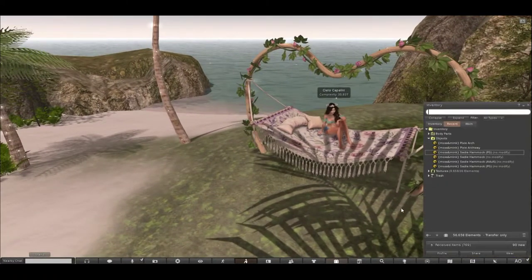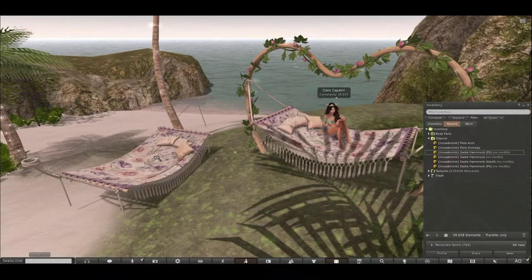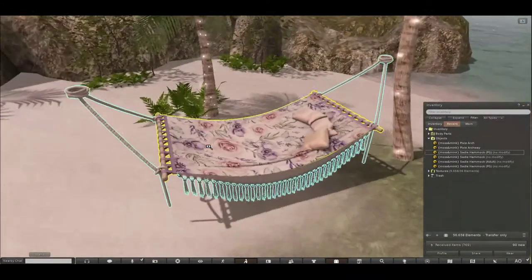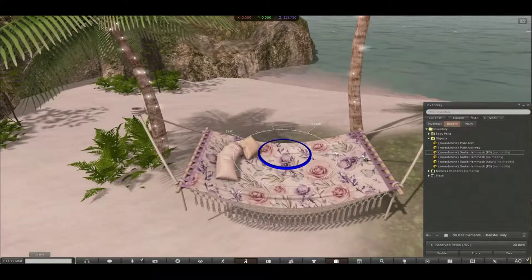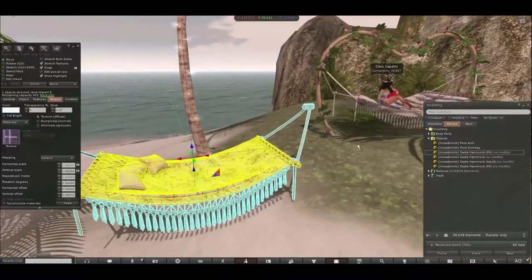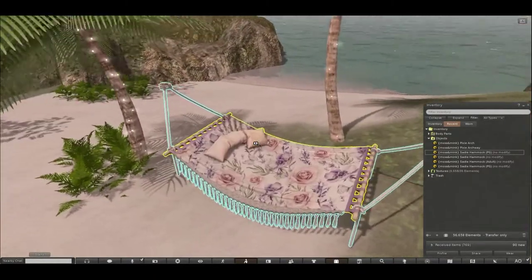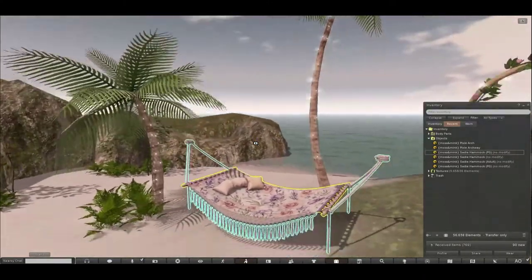So I'm going to rez out a copy of the hammock here. This is how it comes — it's not attached to anything, you can put it wherever you like. It's currently sized so if you do buy the Pixie Arch as well, you just adjust it into place and it will fit perfectly. But you can easily put it onto any other trees.